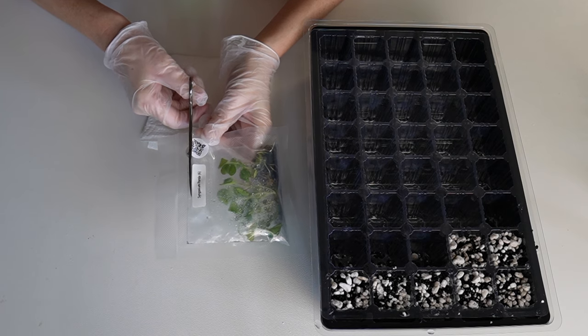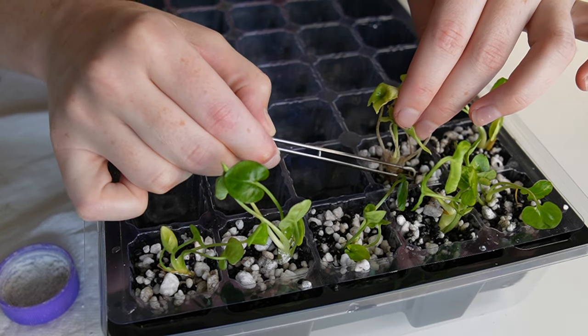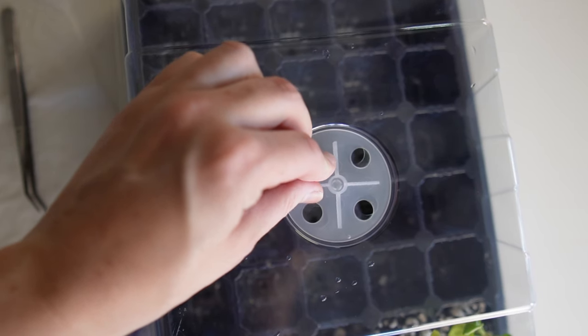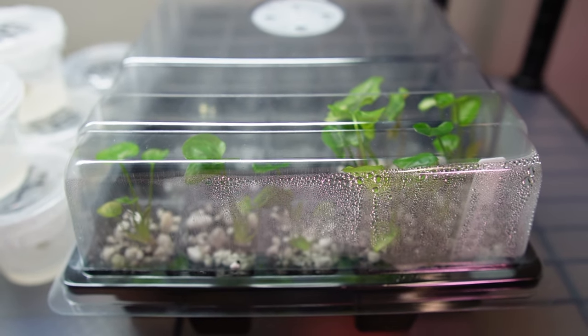This video is going to be split into three parts. In part one, I'll do a demo showing how to take plants out of tissue culture. In part two, I'll summarize how to care for your freshly acclimated plants for the first eight weeks of their lives. And in part three, I'll share some tips that have helped me in the past.